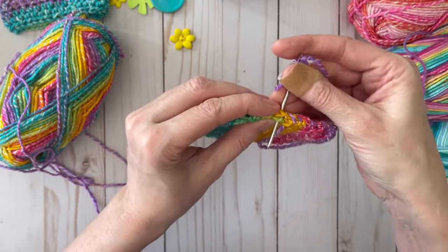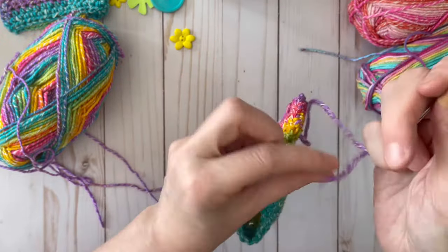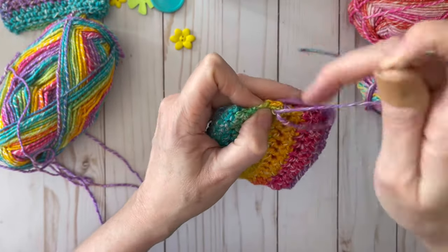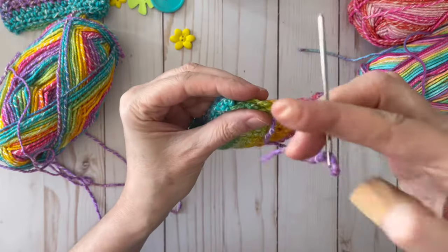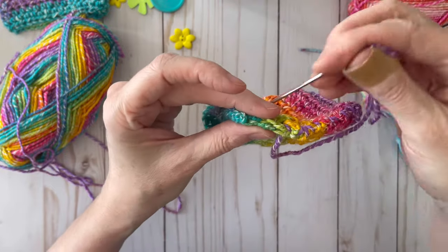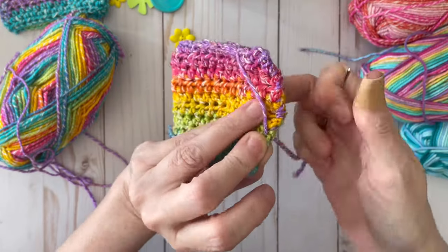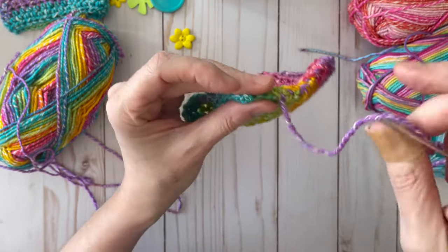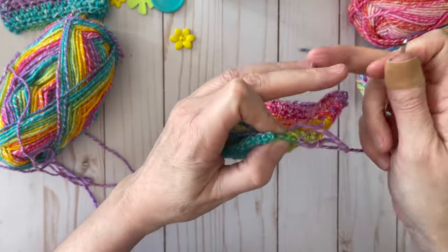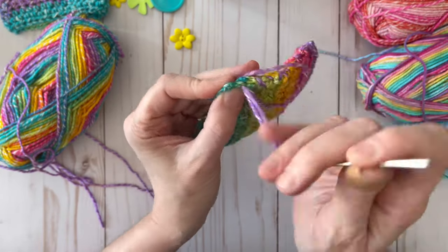I've really been enjoying making these coffee cozies — these are great for craft shows. You can sell them for anywhere from five dollars if they're simple, and I've seen them go for as much as ten to twelve dollars depending on the area. The economy where you live kind of determines how much you can charge. This is a really quick, easy gift — you can have one done in probably half an hour, maybe even faster if you're a quick crocheter.